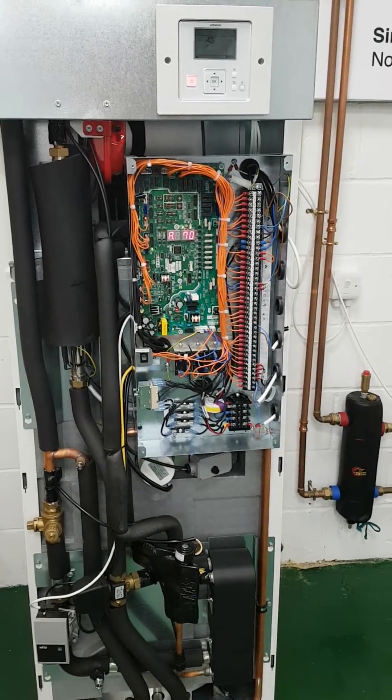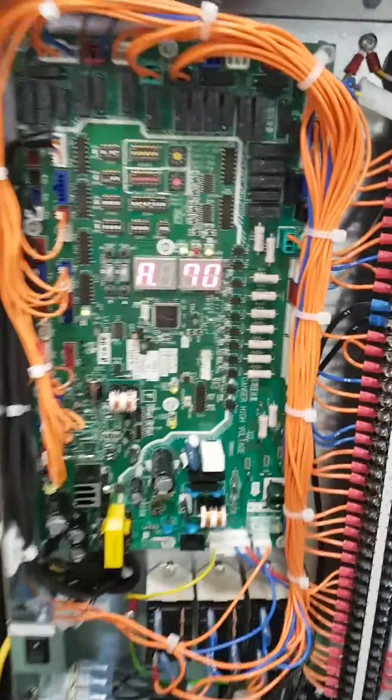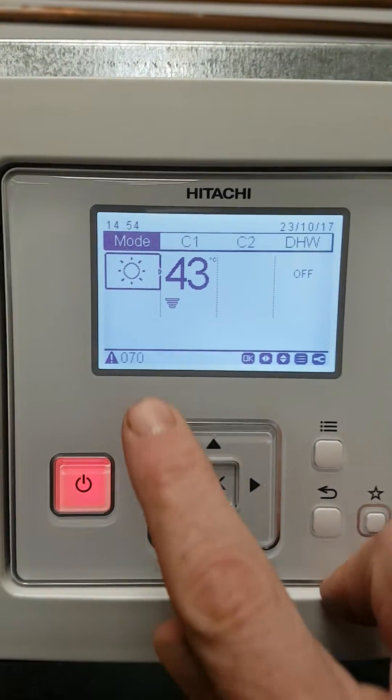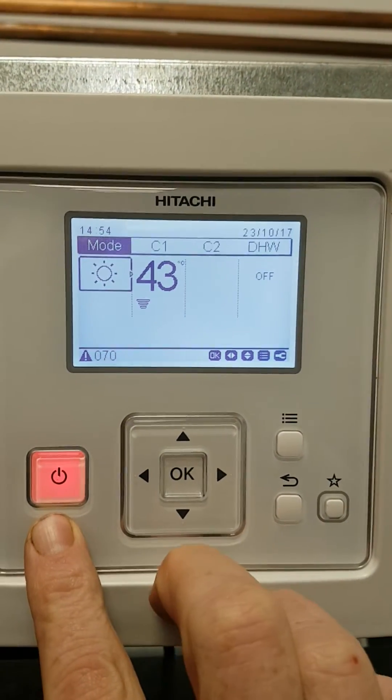In this video we're going to look at fault code 070. You can see this both on the main PCB and more likely on the remote controller — you can see it flashing here, and the red on/off button is telling us there's a problem.